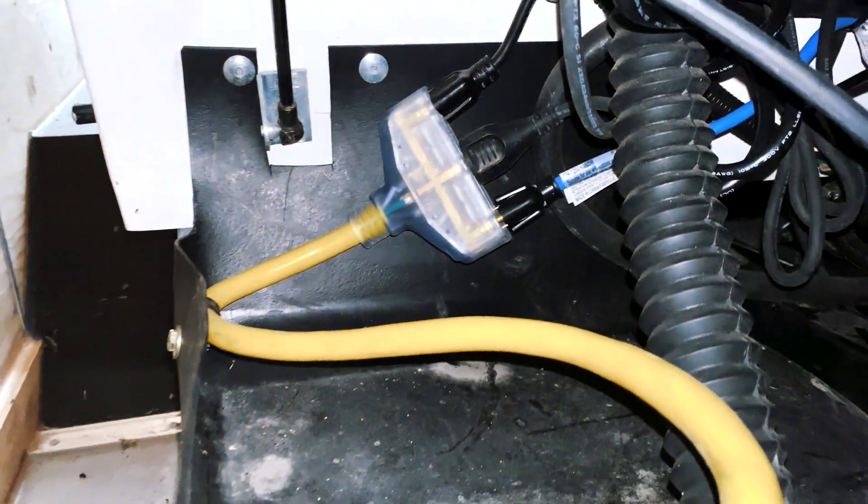First, let's look at what we did on the outside of the bear. It's a simple add-on that I recommend every Snow Bear owner uses if you're ever plugging your machine in outside in the cold. So you can see...